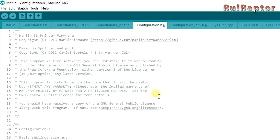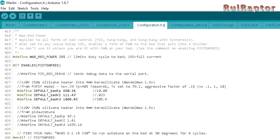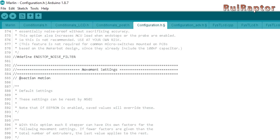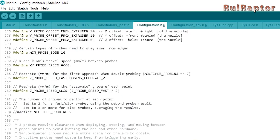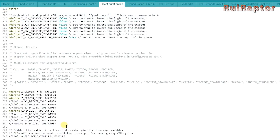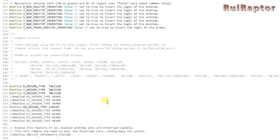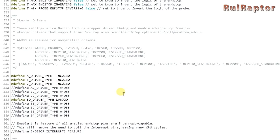In our case for the Ender 3 we had to change some parameters such as the temperature sensor type, bed size, stepper millimeters, acceleration and jerk, end-stop configuration, display, etc. For example, here you need to define which drivers you will use. We will use the TMC 2130 in SPI mode for the X, Y and Z axis, so we must define TMC 2130 here.